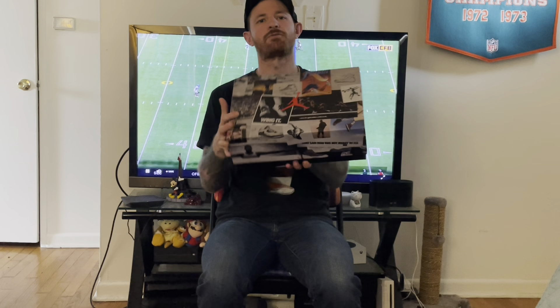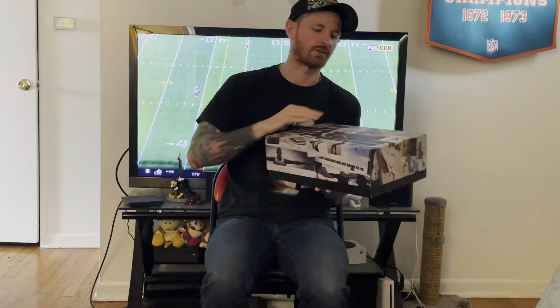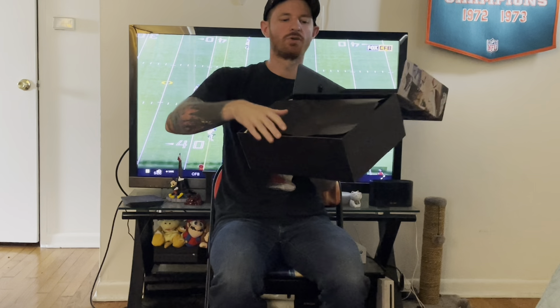As you can probably already tell from the box art itself, we got ourselves a nice beautiful Jordan 6 model. The label reads: Air Jordan 6 Retro, colorway Magnet College Navy, size US men's 10.